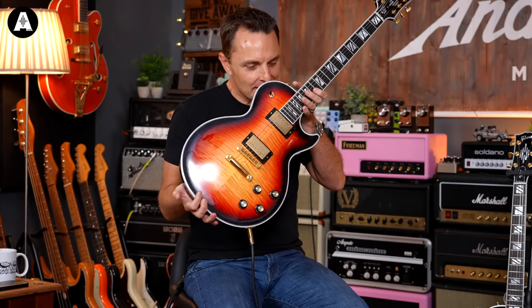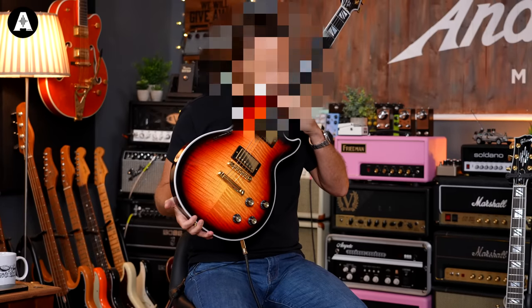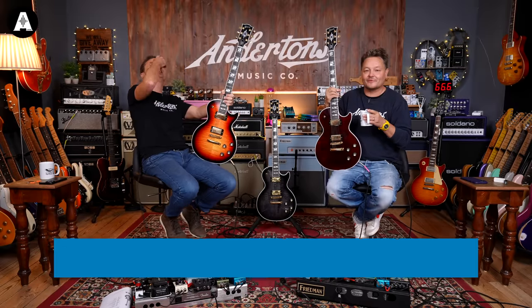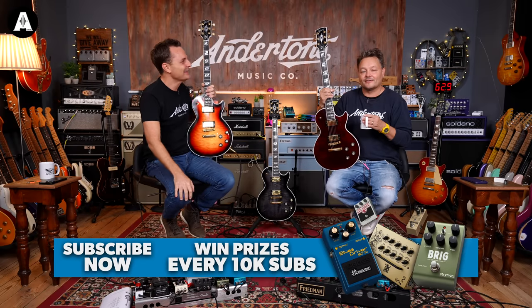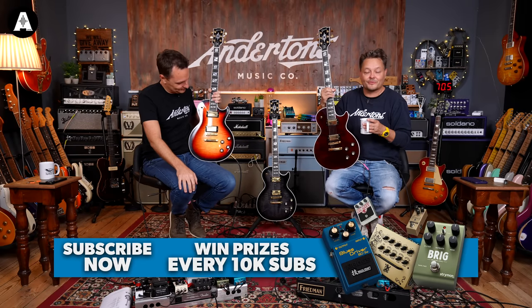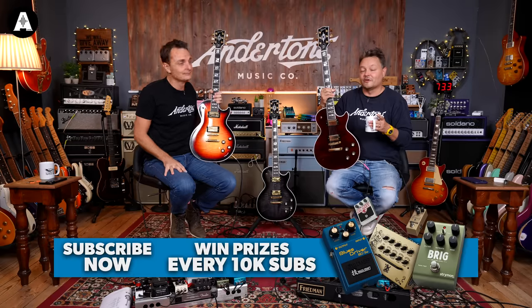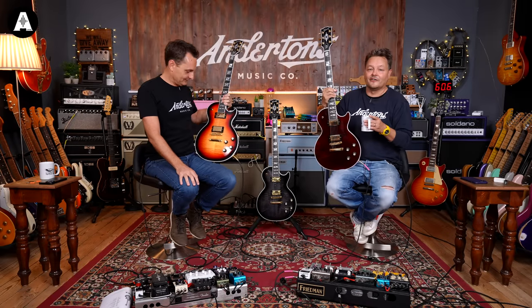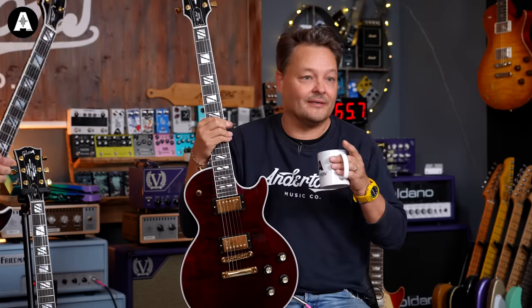Smell it. Smell that — can't say that. You can, but it might be weird. But before you go and smell, please like and subscribe to the channel. We would really appreciate that. Every 10,000 new subscribers we'll give something away to anyone who's been subscribed for a long time. And at a million, we'll give away a guitar. Coffee mugs and merch you can buy in the links below.